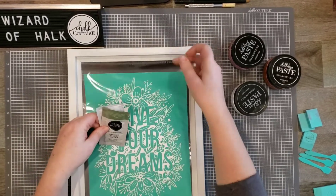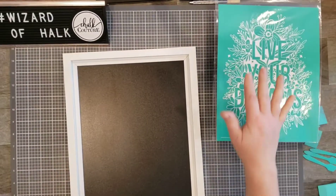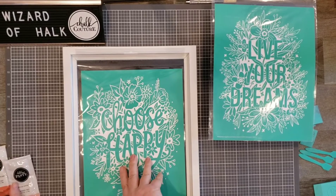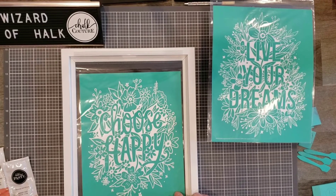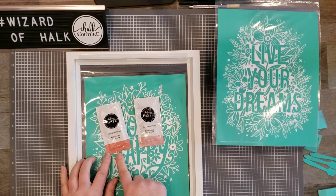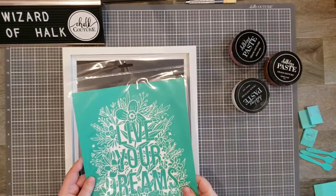I'm going to set those aside because I'm using different colors today. The other kit option is called Choose Happy. It comes with the same surface and frame, the Happy transfer, and two paste colors: Guava and Peony. I'm going to set these aside as well because I'm not working with them today.